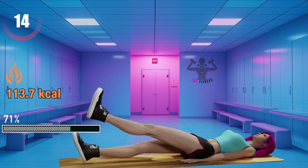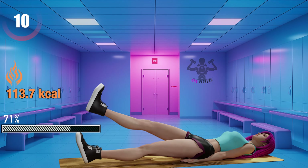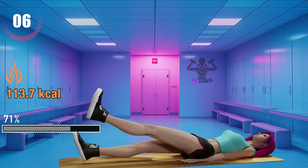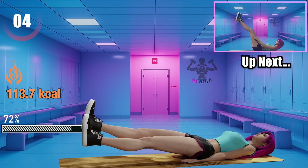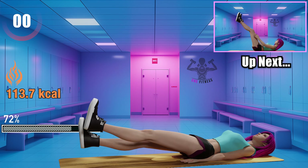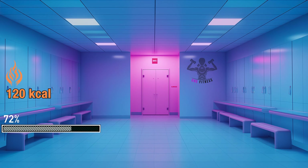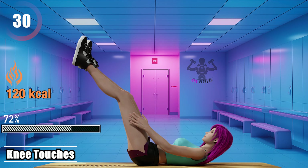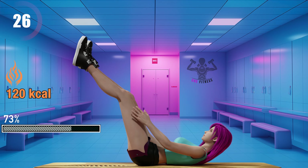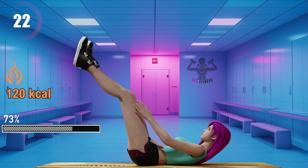15 seconds left. Knee touches. Try to reach your knees with your hand as much as you can. This will work on your core, your hip flexors, and also your obliques.